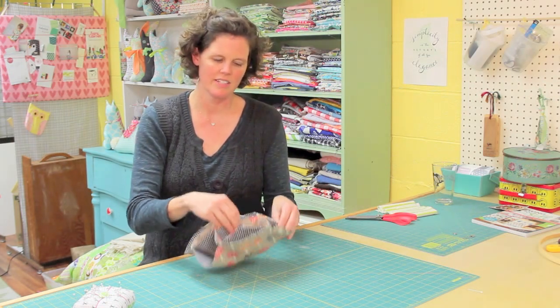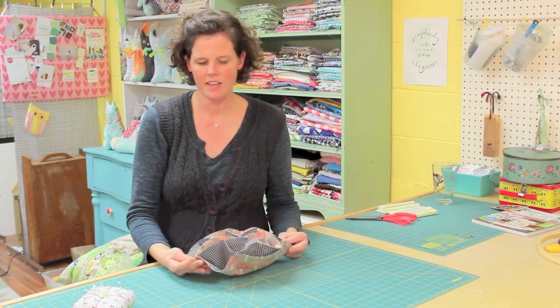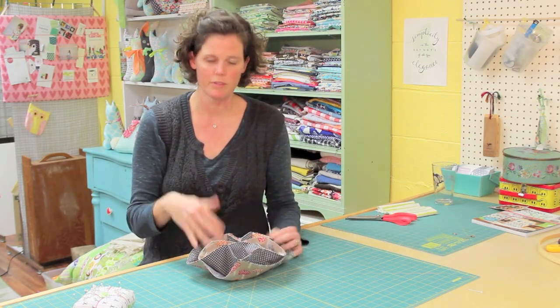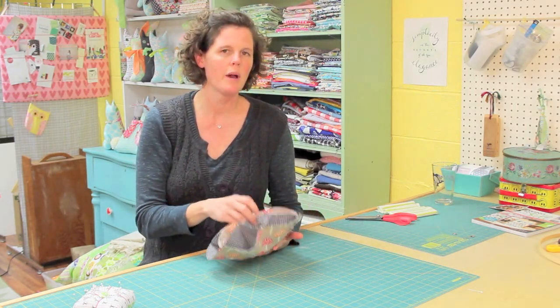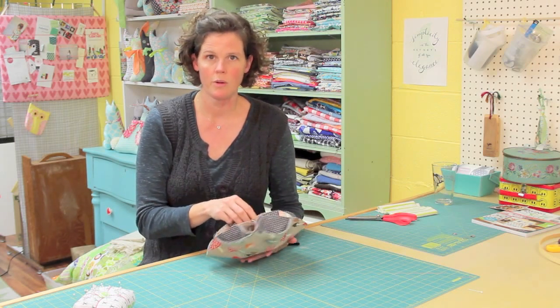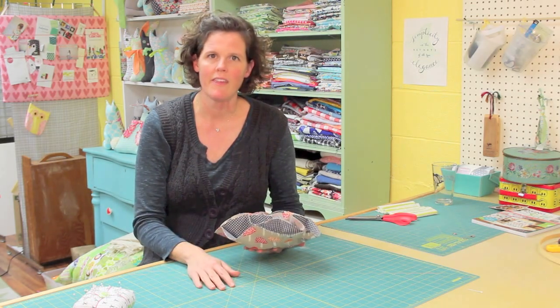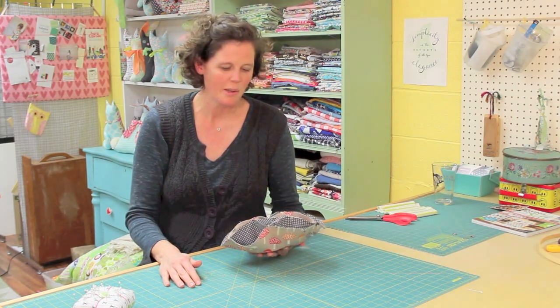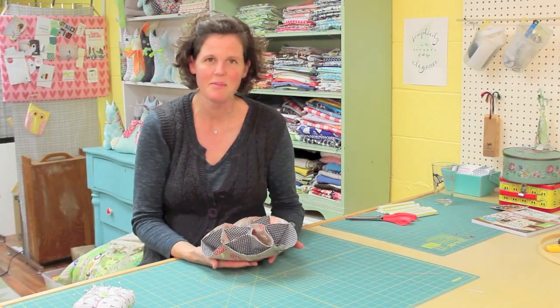Put it on your Thanksgiving table, or anytime — just put your dinner rolls in there. Friends have also used it for sewing supplies or bathroom organization; you can do all sorts of organization with it. There are also detailed instructions on my blog at gingercake.org — I'll put the link in the comments. You can also find lots of other tutorials and patterns there on my website. I hope you've enjoyed making the vintage inspired dinner roll holder with me. Thanks so much!